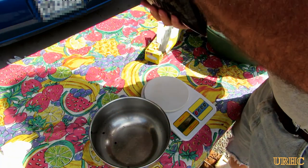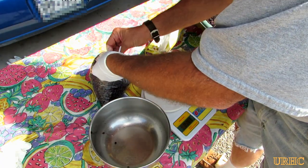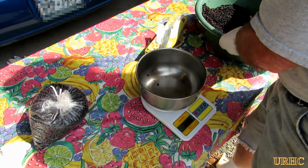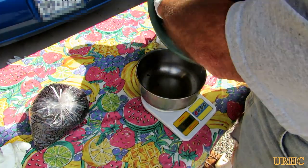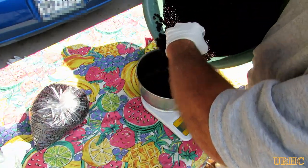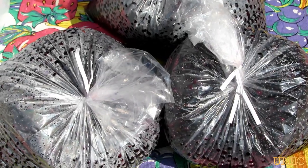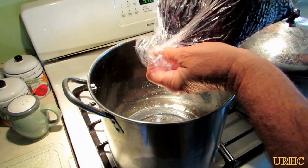When you make jelly you never want to double up on a batch at once — you have to make them individually. Otherwise you can have problems where it won't set up, or just major problems with it. So I always break them down and do individual batches.